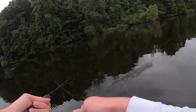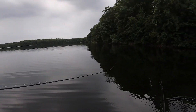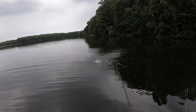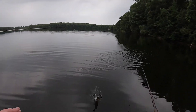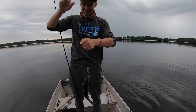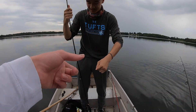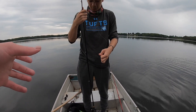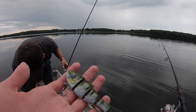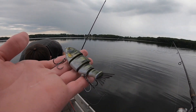Daniel got one on the Baby Bullshad. This has been Daniel's dream — to catch something on his Baby Bullshad. We waited three months for this thing to come from Chapel Warehouse. Look at this guy on the Baby Bullshad! Hey, you still caught fish on it — we waited three months for this.